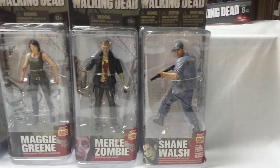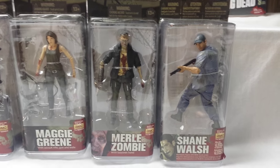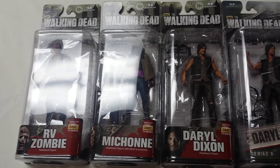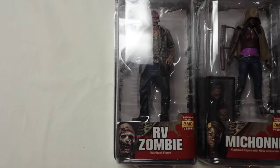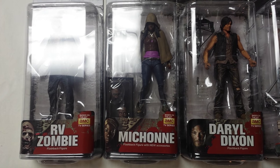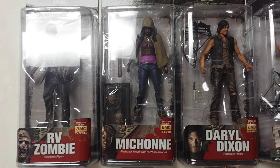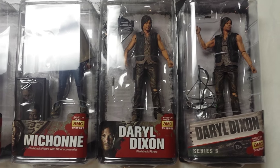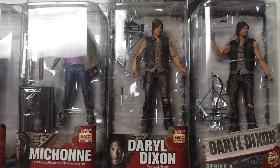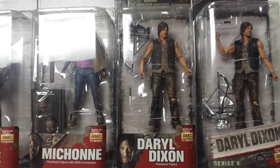In the Solid Series we got a flashback version of Shane Walsh, which is the exact same body mold as the Series 2 Shane, only with a new head sculpt with that hat. After that flashback, we got three more: the RV Zombie, Michonne, and Daryl Dixon — these were all pretty much straight-up re-releases. The RV Zombie is a straight-up re-release of the Series 2 RV Zombie. The Michonne is a re-release of the Series 3 Michonne, but in this pack she comes with one of the Governor's fish tanks and her two pets' heads to put in the fish tanks. This Daryl Dixon is a re-release of the Daryl Dixon that came with the bike in the box set, so it was nice to get a single card of that great figure.